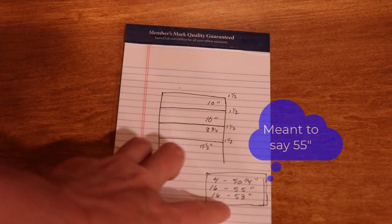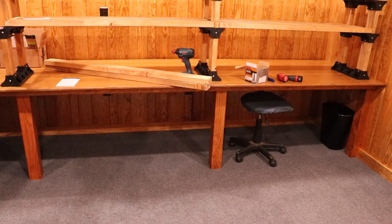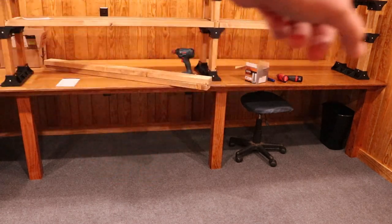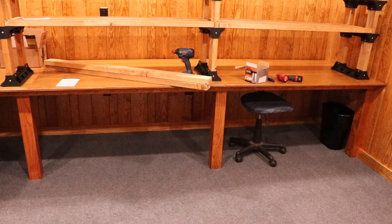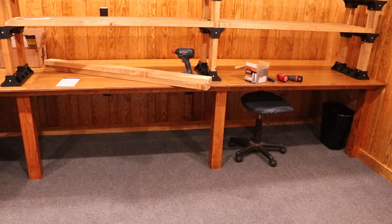Some of these are 50 inches and some are 53 — let me show you why. I want these to sit right on top of my legs, and just the span of the room and how it laid out means that leg is not exactly in the middle. It's a little closer to one side, so that's why I've got 56 inches between these and only 53 inches between those — I wanted my upper support legs to sit directly on top of the legs supporting the bench below.